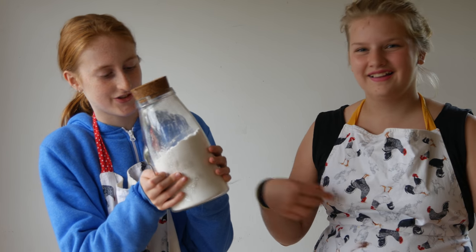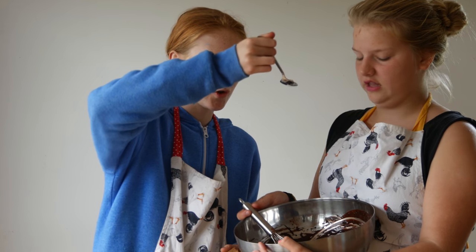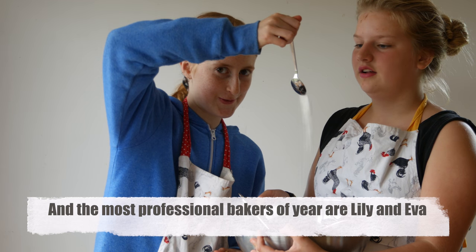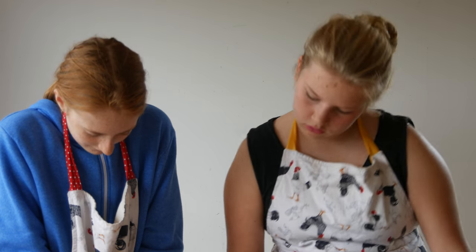Get your baking soda and add one teaspoon into the cocoa mixture. Let it cool for 20 minutes, but we don't have that time so we're not going to do that.